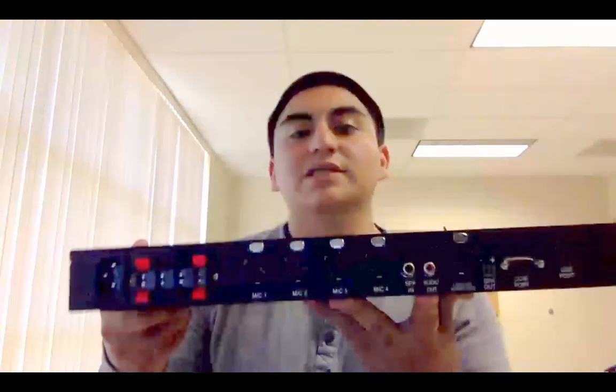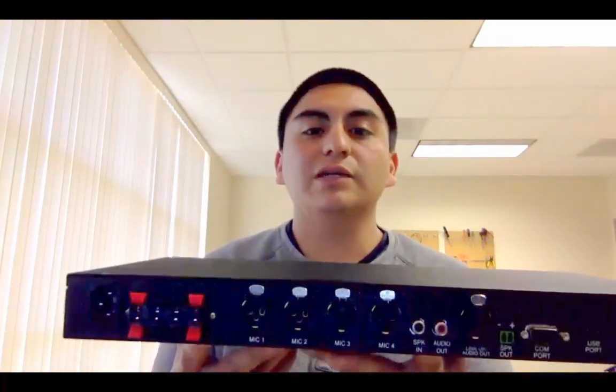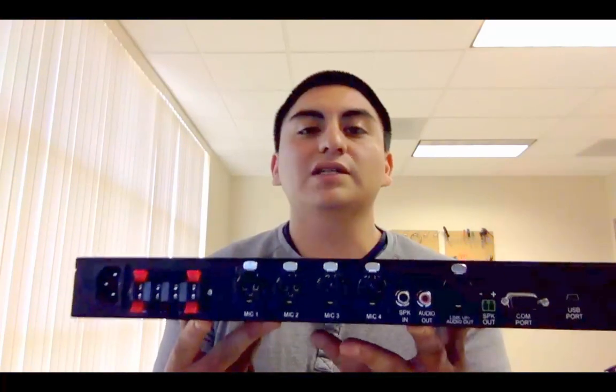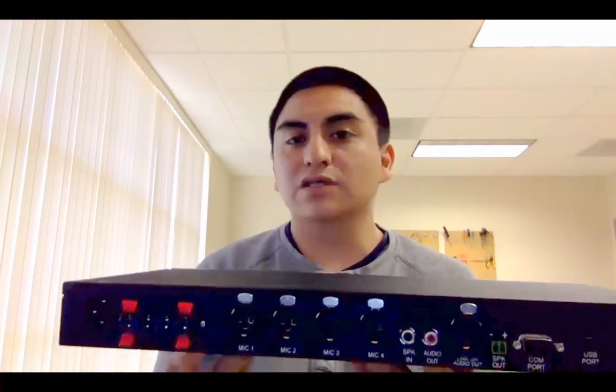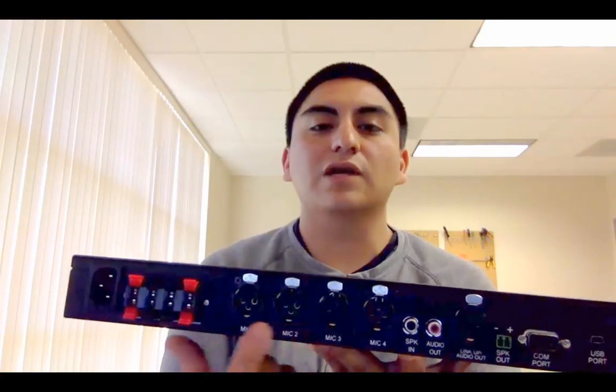Hey everyone, this is Almar from Phoenix Audio Technologies and this will be part 1 of daisy chaining the Octopus MT454. A frequently asked question is: how many units do I need to daisy chain to have a total of 8 microphones, or in some cases more? As you may know, the Octopus has a total of 4 XLR channels.